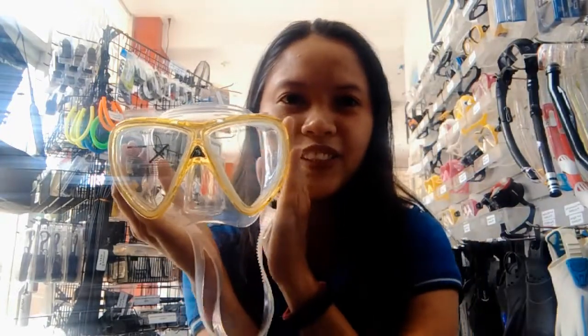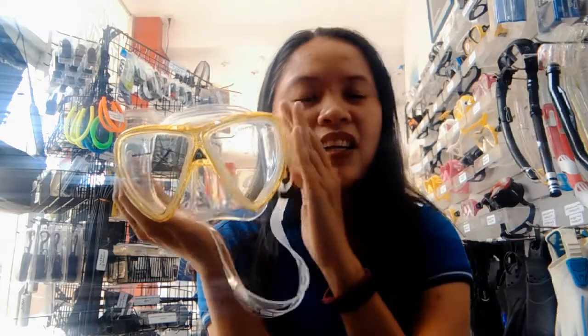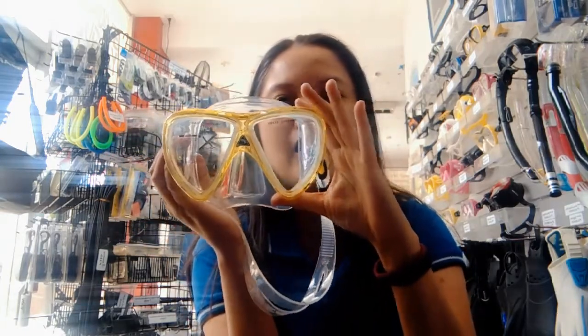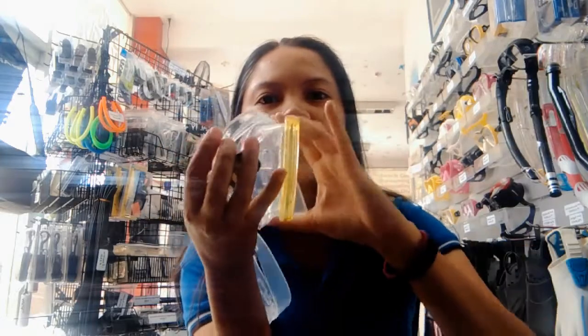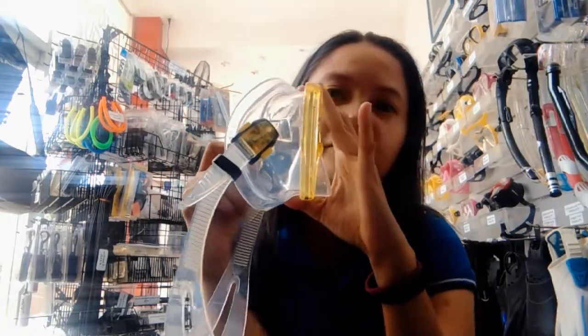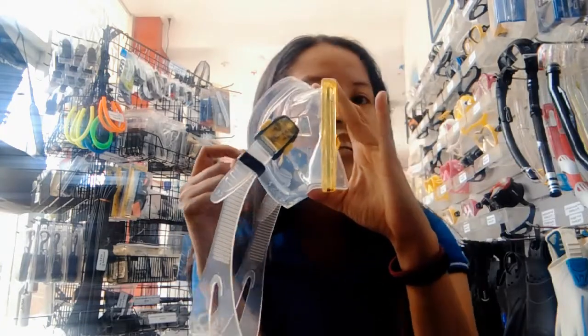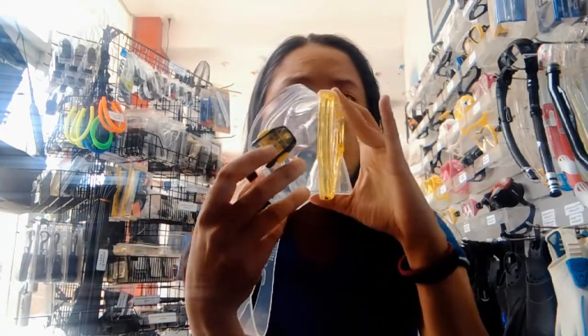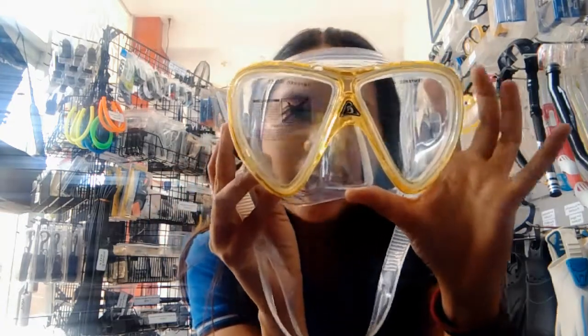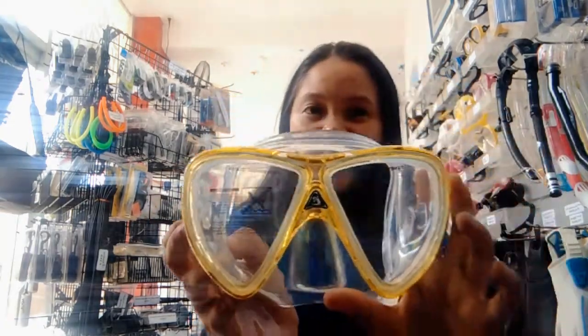It comes with different color skirts. What I have here is the Icarus Yellow Mask. It comes with a silicone skirt so that you can have a perfect seal, and also to ensure comfort and easy usage. It also has adjustable buckles, and the lens is made with tempered glass.